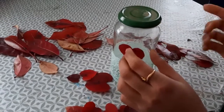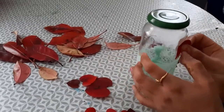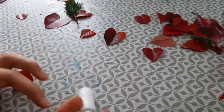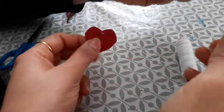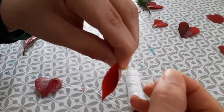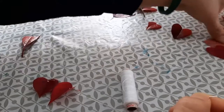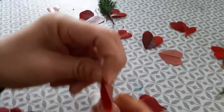Now what I will be doing is just sticking these hearts here, or we can have a rope like this and then just hang it onto that. We are decorating the upper part of the glass — for that I have used this thread, and with the help of this pin I'm putting the leaves inside it so that we can hang it onto the surface.